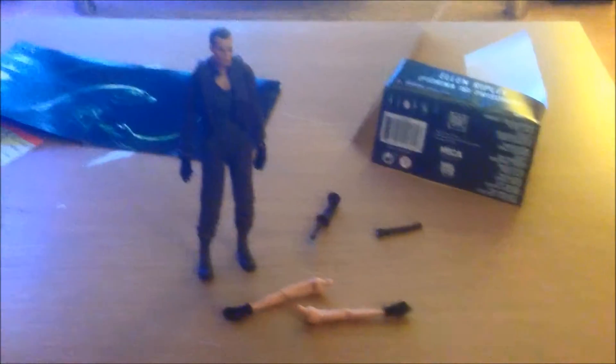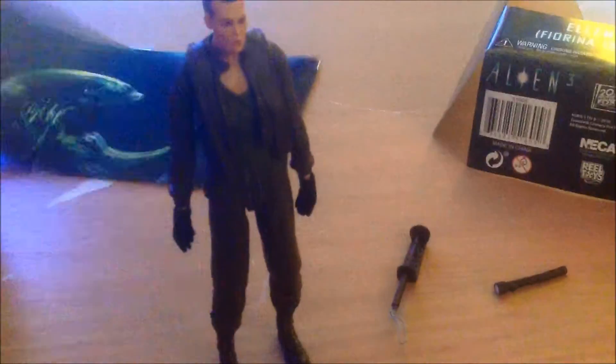That makes me wonder: are we getting an Alien Resurrection figure from NECA? Who knows — I kind of hope so. I don't mind paying the price for NECA figures. NECA don't do bad jobs — they're not great, but for the price they're actually not bad. I was just lucky enough to get this from someone to do the unboxing. So I'll go ahead and open it up and give you my thoughts.